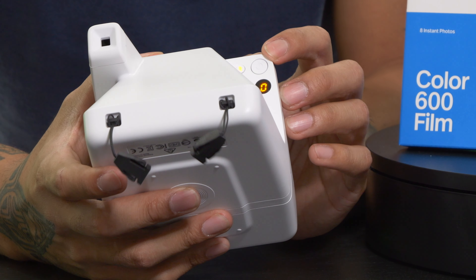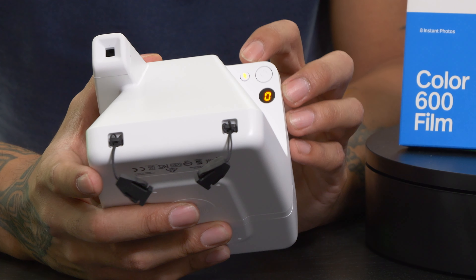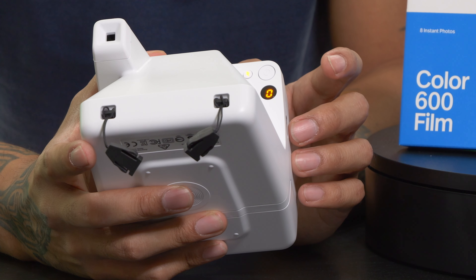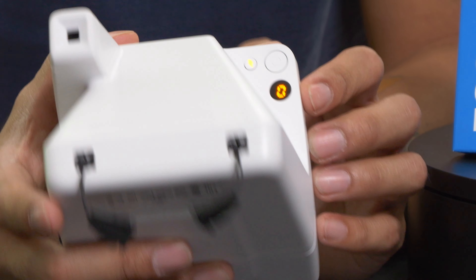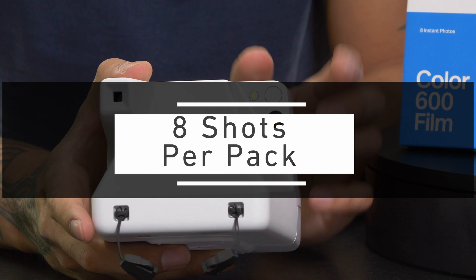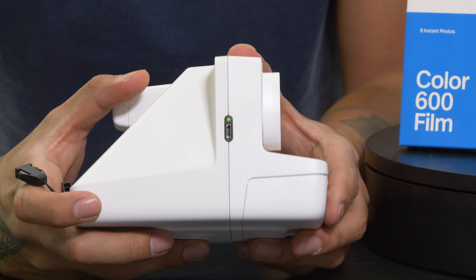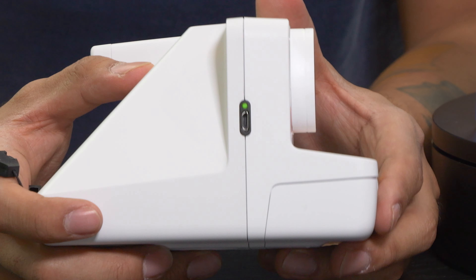Let's give you the grand tour of the camera itself. Starting with the back, you've got your power switch and your flash indicator — when that's lit up, the flash is ready to rock and roll. On the very bottom you have your shot indicator, showing how many shots you have left. Each pack has about eight shots, so make those shots count. Off to the side you have a micro USB plug-in to power and charge your camera.